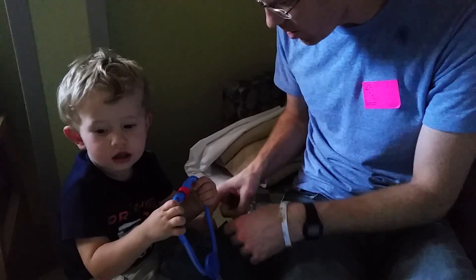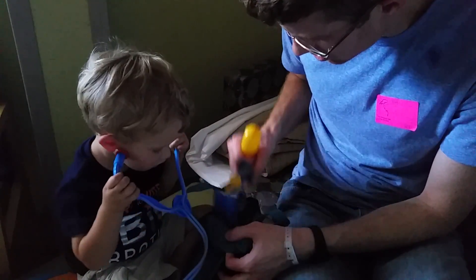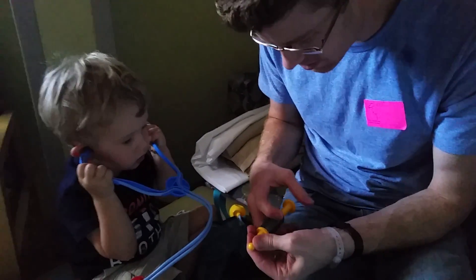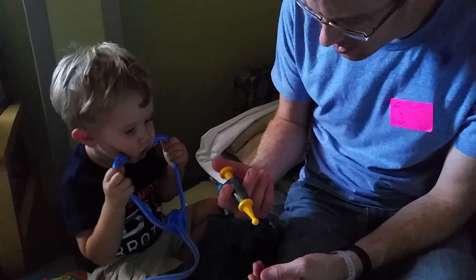And I think there's even a Band-Aid in there. Oh, and you want to see what else is in here? Blood pressure cuff. What is this? Oh, it's a shot — it's a needle. Oh, that's cool.